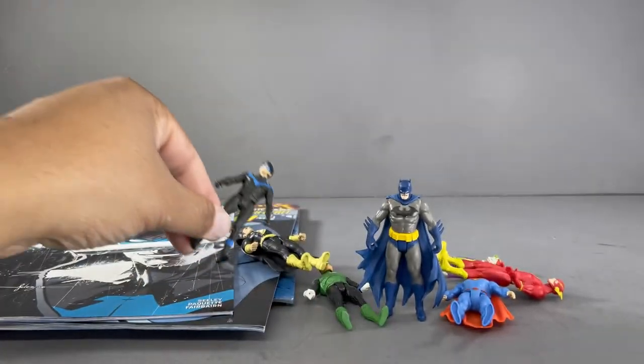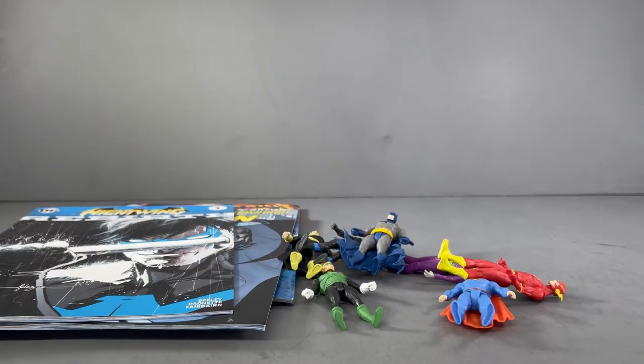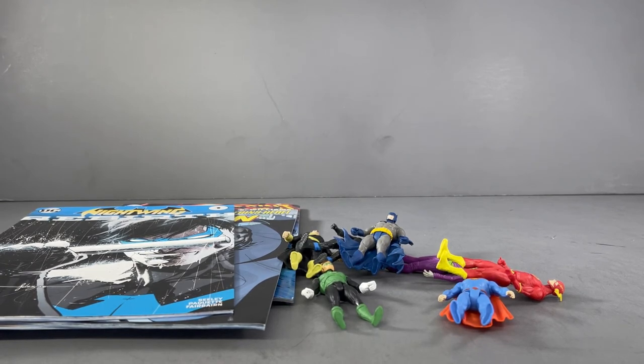So that's my thoughts on the Page Punchers, the three-inch line from McFarlane Toys. As always, check out my Instagram page, Ahsoka the Geek, where I will have more pictures and a reel about these to give you a little more to dig into. Really curious what you guys think about these — what's your honest opinion about the Page Punchers? Are you collecting them? Are your friends collecting them? Thank you so much for watching this video, really appreciate your time and have a great day.